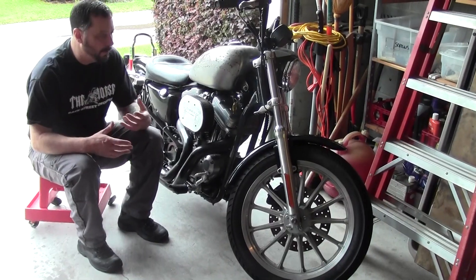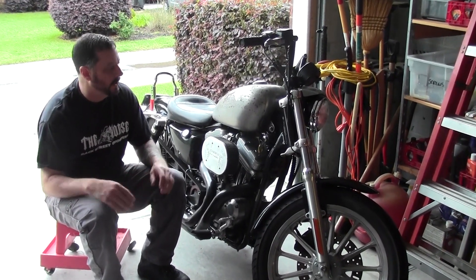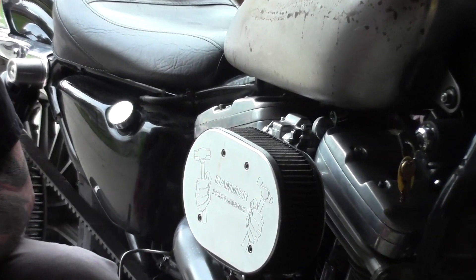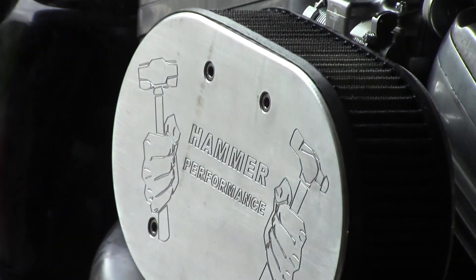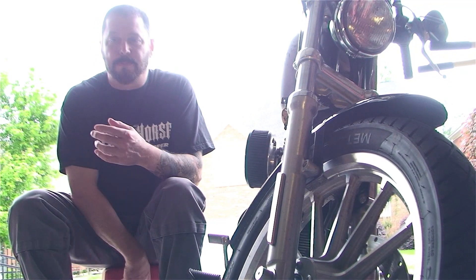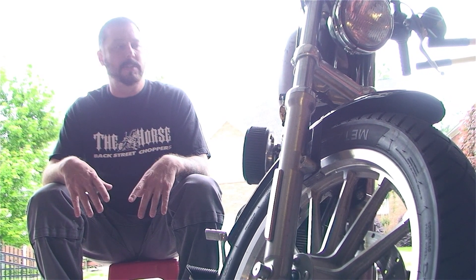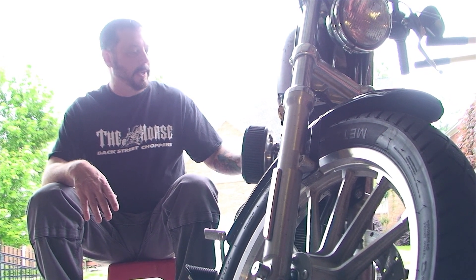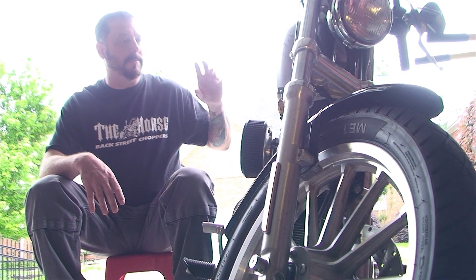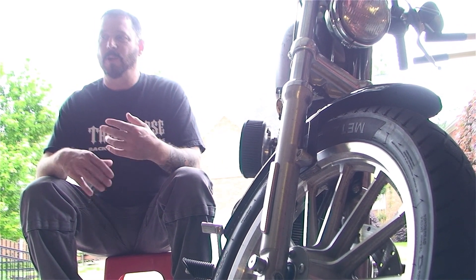After a certain point you're like, let's really pump up that engine. I think the best performance company out there right now is Hammer Performance. They put together this whole package — a 1250 piston kit with cams, a 560 lift cam, valve jobs, and head work.